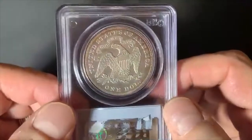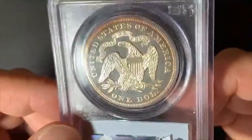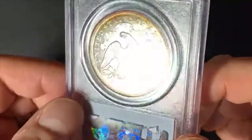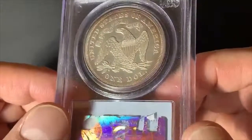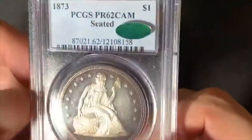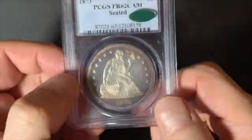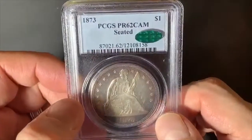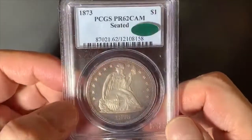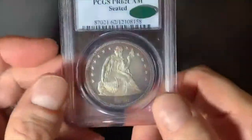I thought I would show this to you because it is a really nice piece and I think you would like to see it, even though it's not a Capped Bust Half Dollar. Thank you, and don't forget to like, comment, and subscribe to my channel if you're interested in seeing more. I welcome your comments and suggestions. Take care, see you next time. Goodbye.